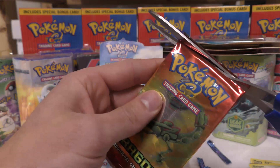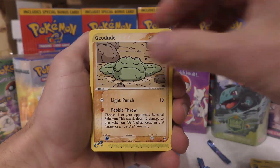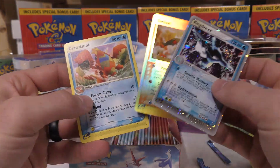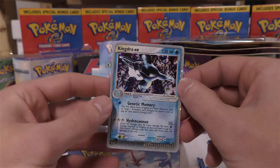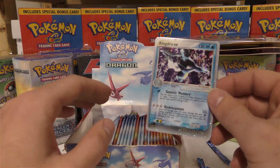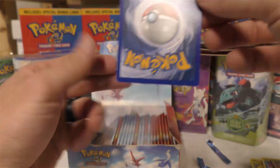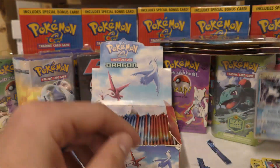Here's the last chance for a holo for these to be sold as unweighed — we're six packs in. Pack six: Swablu, Corphish, Geodude, Luvdisc, Dratini, Meditite — and we got a Kingdra EX! Also a Torkoal and a Crawdaunt. With these packs, the holo would be in this spot right here. These are definitely unweighed — one for six, 21 packs left so there should be a higher chance for you guys to pull holos. That thing looks great — might be an easy PSA 10.